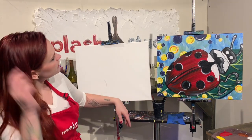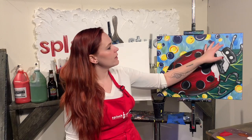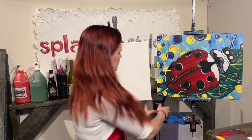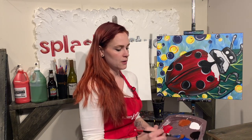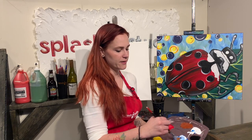All right, so we are getting ready to get started. We're going to start with the background. The background is kind of a mix of some sky colors with some green, so it kind of looks like it's on top of some grass. We're going to use the large flat brush for this. I'm going to mix together a nice light blue - that's just blue and white mixed together.